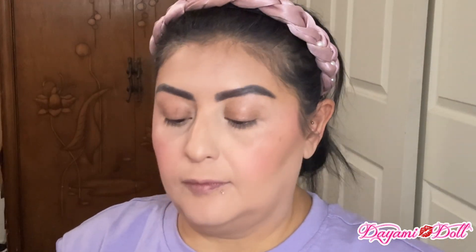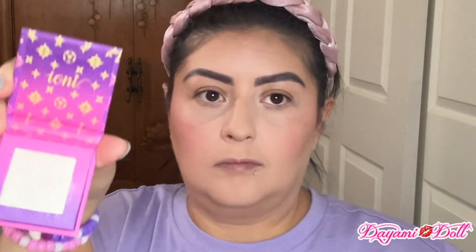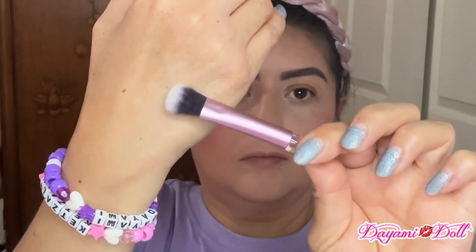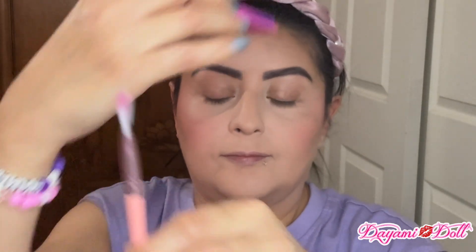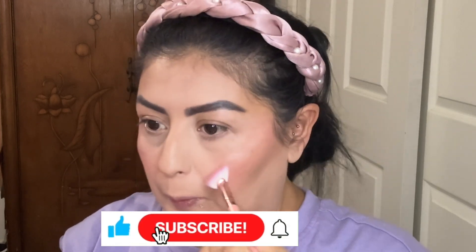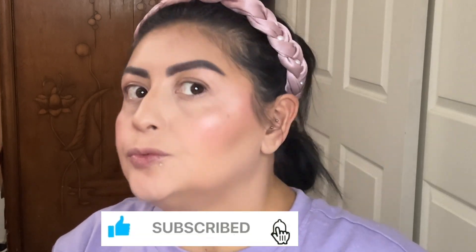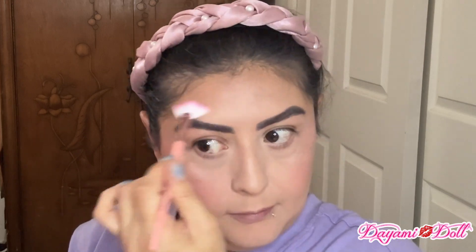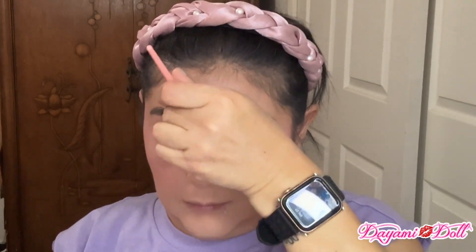And then for my highlighter I will be using this one by Ione — it's like a light, not champagne, but lighter than that. I was going to be using my tiny little brush but then I noticed that my Manji set had this fan brush right here, so I'm going to use that one instead. And look — even the highlighter is pigmented but it's not like blinding, if that makes any sense. I really like this highlighter.